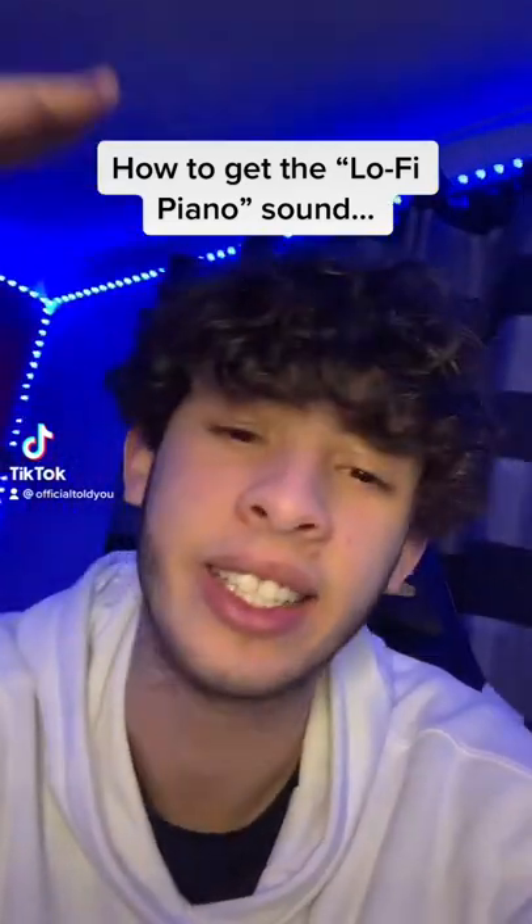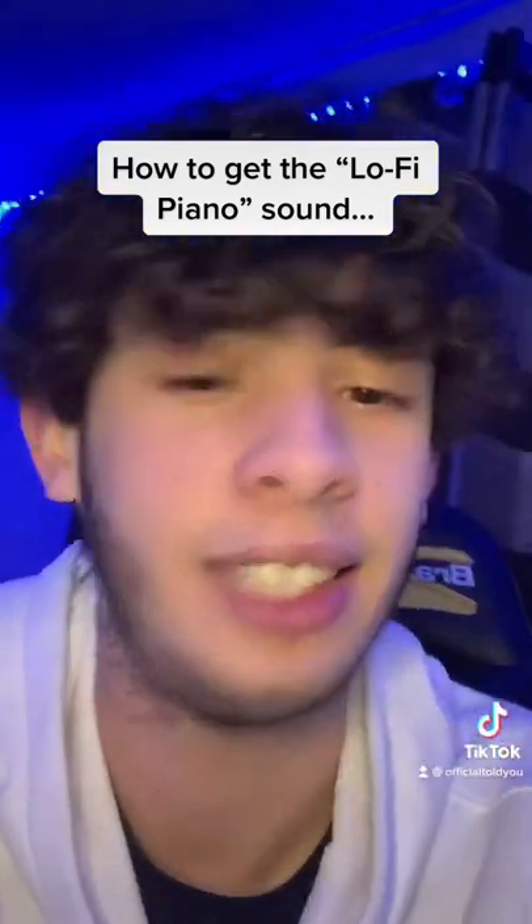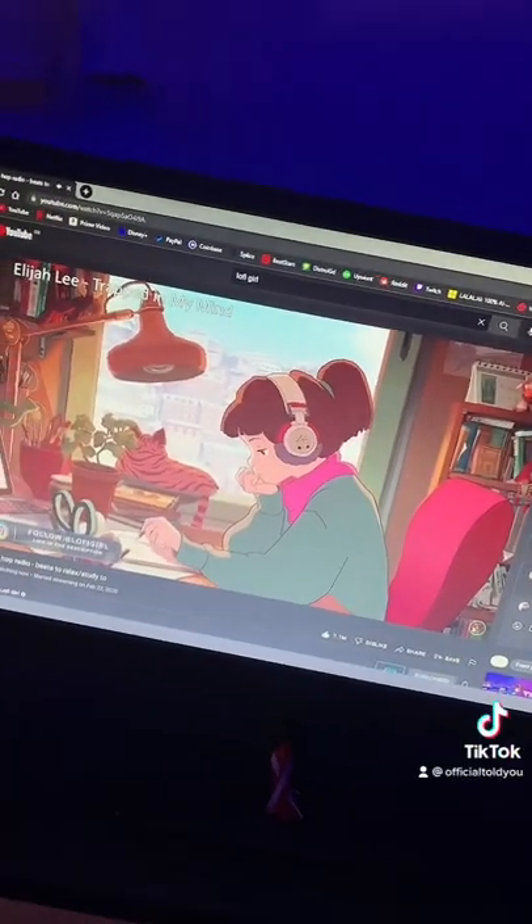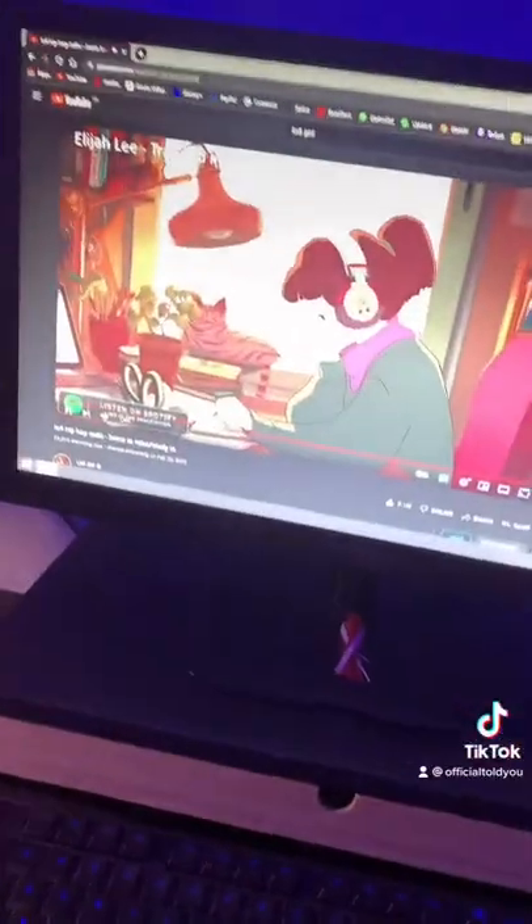I'm gonna show you the easiest way to get the lo-fi piano sound like you hear in every lo-fi song. I literally just went on the lo-fi hip-hop radio live right now — lo-fi piano, there it is. Let's go record your piano.